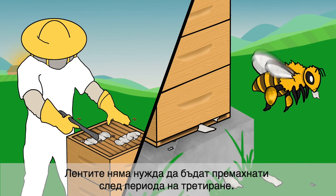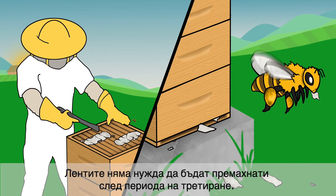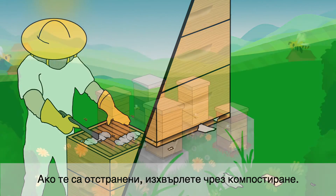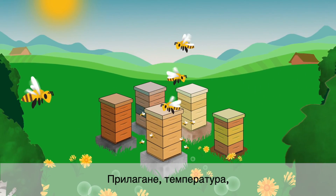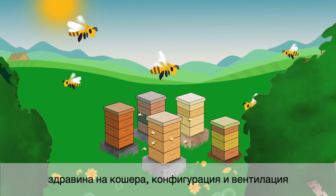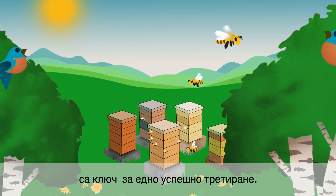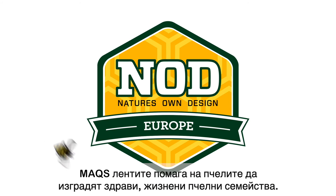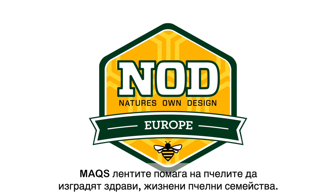The strips do not need to be removed from the hive after the application period. If they are removed, dispose of by composting. Application, temperature, hive strength, configuration and ventilation are key to a successful treatment. Max Beehive Strips helps bees to build healthy, vibrant beehives.